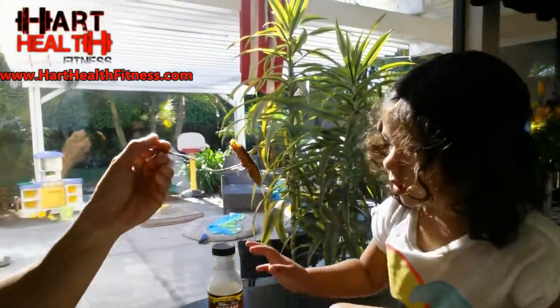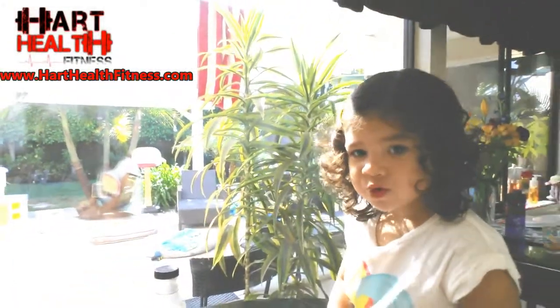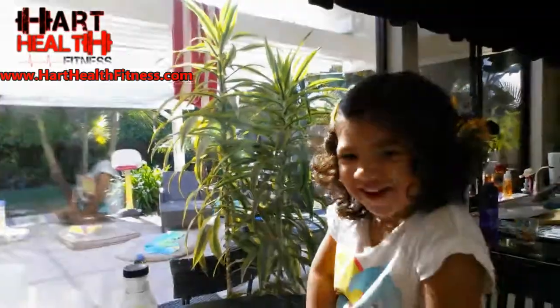This is the bomb. I'll put the macros in the description. Very good guys — bodybuilding meal right here. I'm gonna give my little girl some, let's see if she likes it. She tried it — she likes it! Even the kids like it. Healthy pancakes, all natural, this is the bomb. See you guys later.